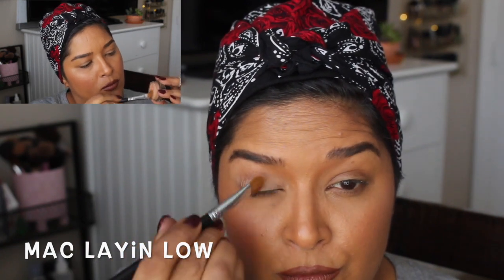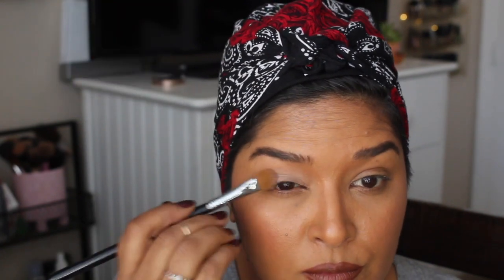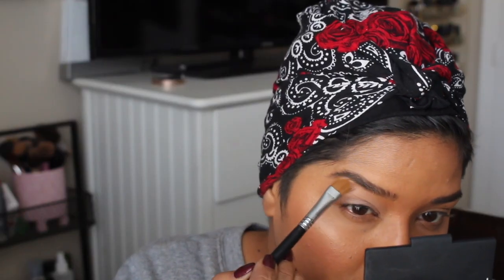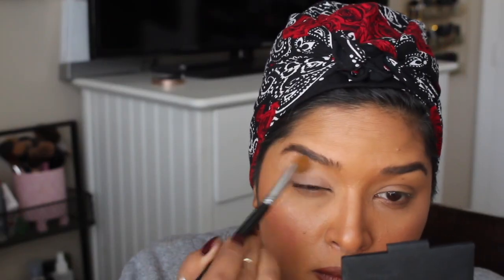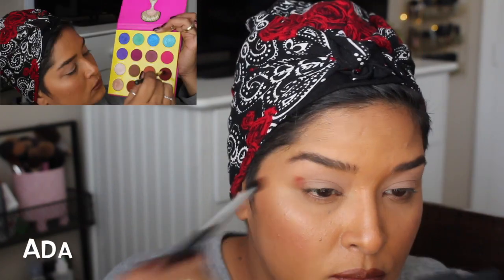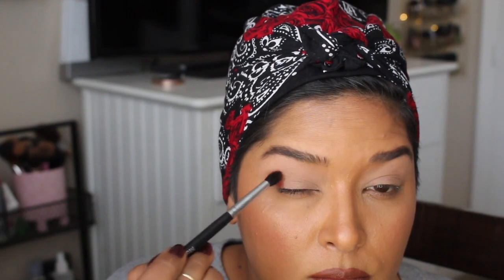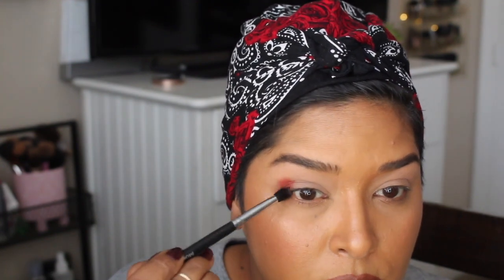I'm starting off with a base using the MAC Laying Low, which is their Prolongwear Paint Pot. It's a cream shadow and I'm applying it to the entire lid and up to my brow. I'm not setting it because I do want these colors to show up really well.